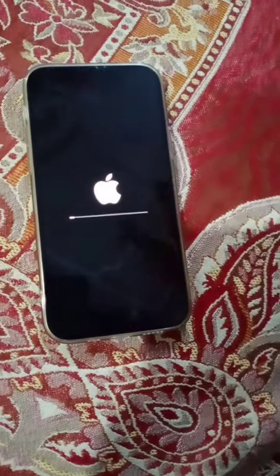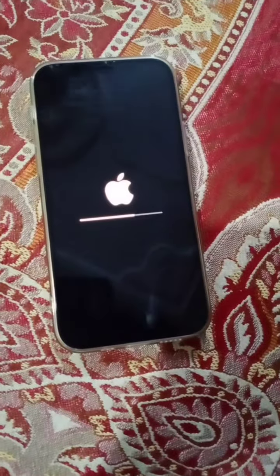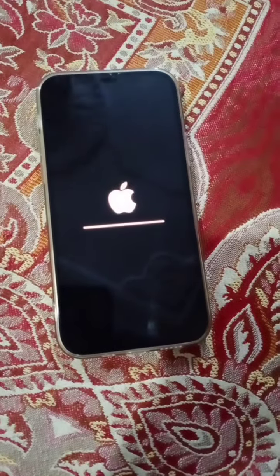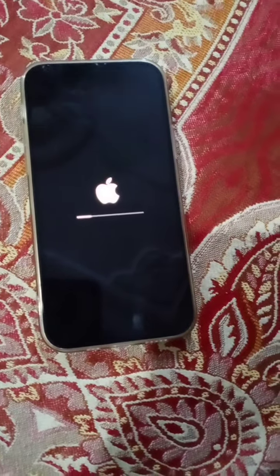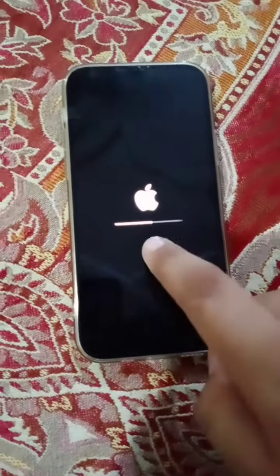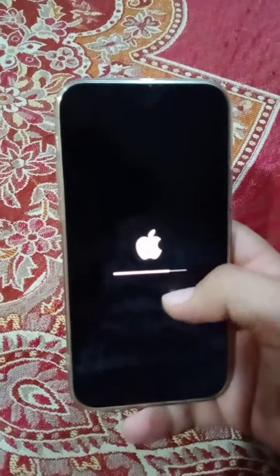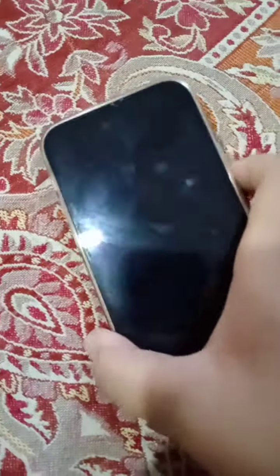This will erase your old data and it will take some minutes. It is now resetted and it will show you that interface — don't be panicked, it will take some time.